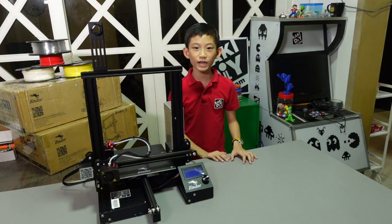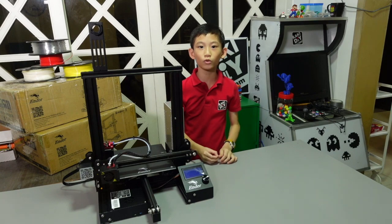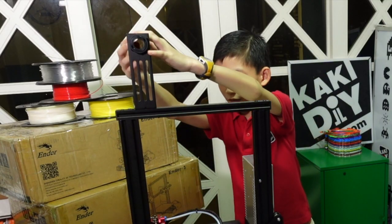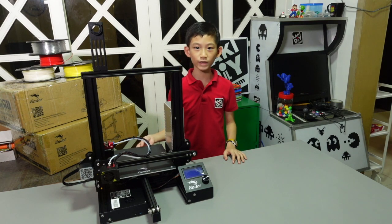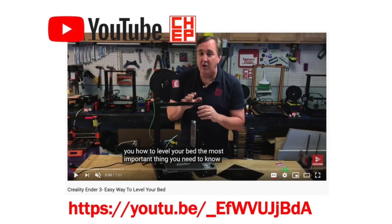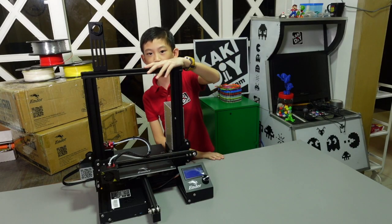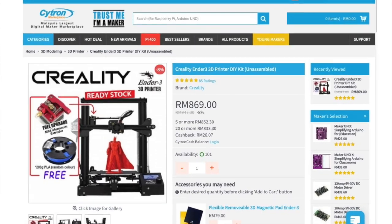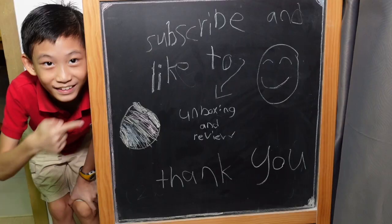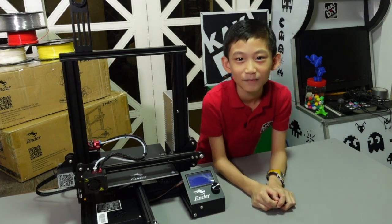I really enjoyed assembling the Ender 3, and there are still more things to do like putting in the filament and leveling the bed. If you want to see how to do this, check Chap's video — the link is below. If you want to buy this in Malaysia, you can buy it from Citron — the link is also below. Thanks for watching! Remember to subscribe, like, ring the bell, and share my video. Bye bye!